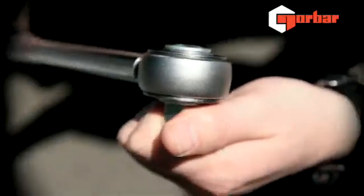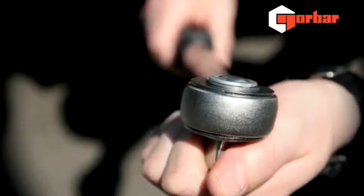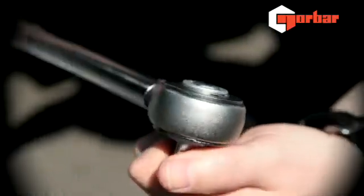Checking your ratchet to make sure you've got the correct orientation. If you need to reverse your ratchet, push through to change direction.